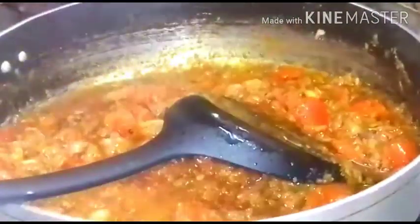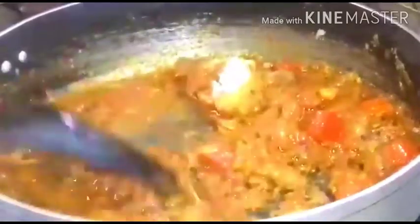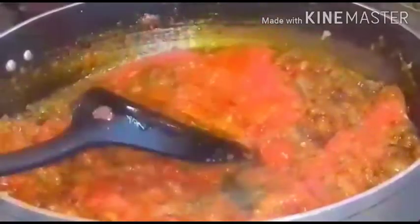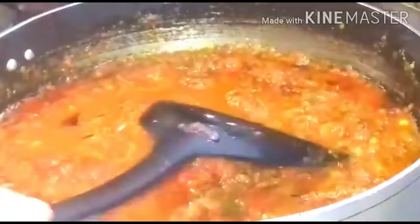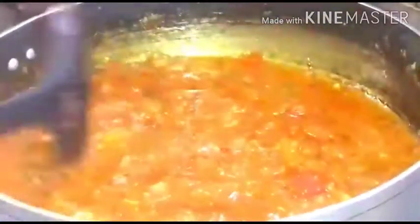Now add a little water so that it is not sticking to the bottom, and add salt for this masala. Now add tomato powder and fry it well until it mixes well with the masala and the oil comes out. Add a little water — see how nice the flavor comes.